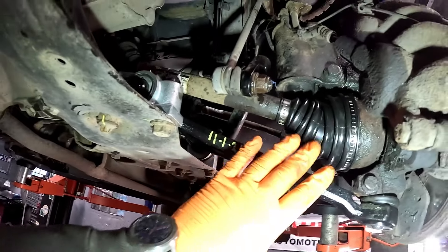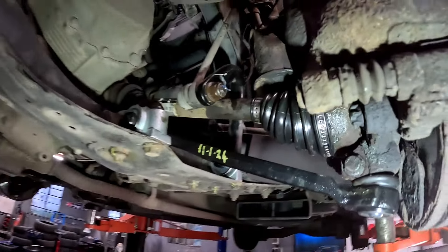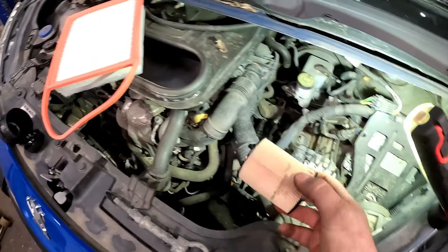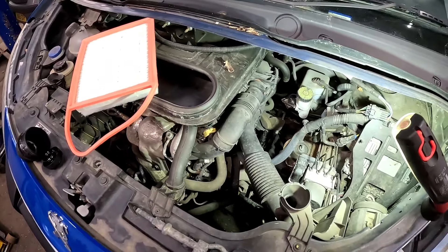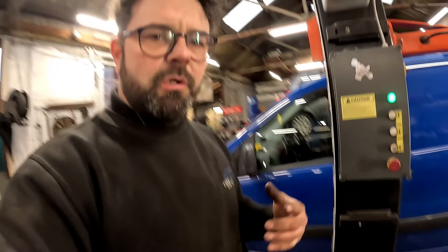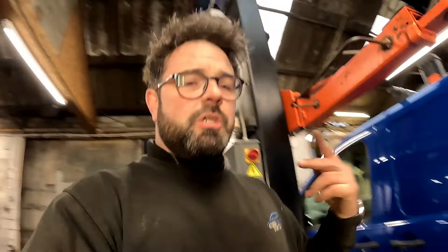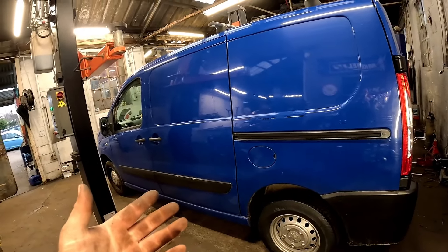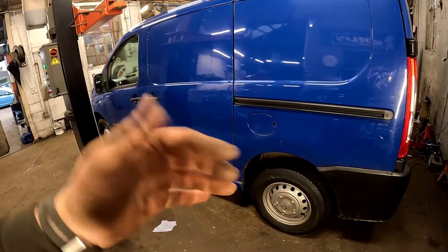Right, let's get all this built back up - and there you have it: two new lower suspension arms fitted with a new CV boot. Now let's drop it off the ramp, put a new oil filter in and top the oil up. It's also having an air filter as well. And there we go - that is one van finished. Torqued the wheels up, topped the oil up, air filter, two bottom arms and a CV boot. Now believe it or not, it's a 2012 and it's only done 42,000 miles. Anyway, hope you like the video!